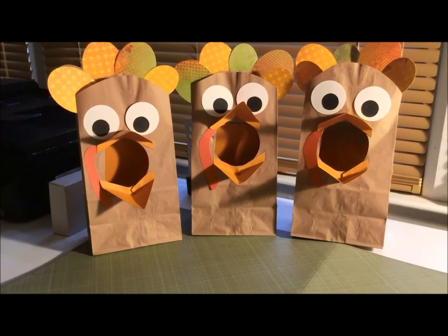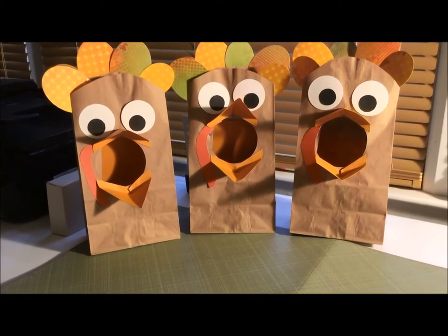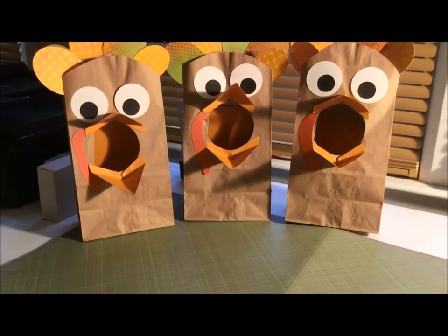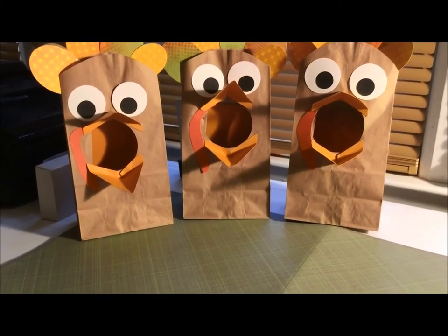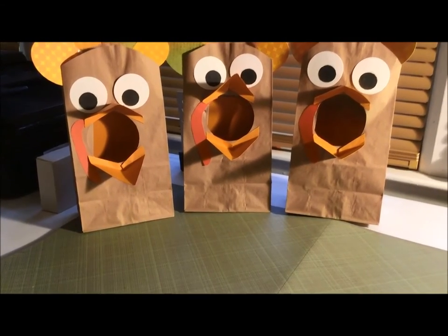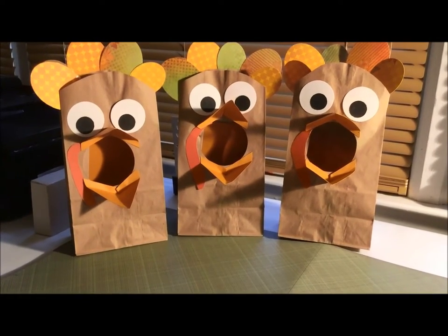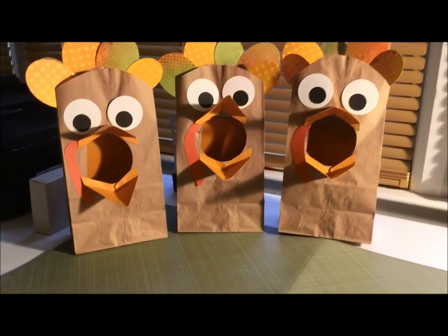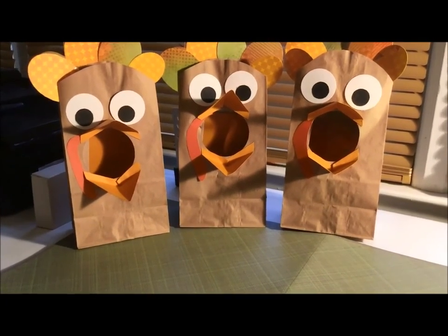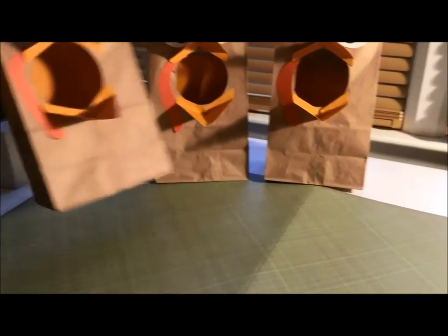What it is: the kids will get a die or some number cards — I haven't decided yet. They roll the die and whatever number they get, that's how many acorns they put in the turkey's mouth, so they're essentially feeding the turkey. There were acorns on the playground, so I just had the kids collect them one day, but you can really use anything.